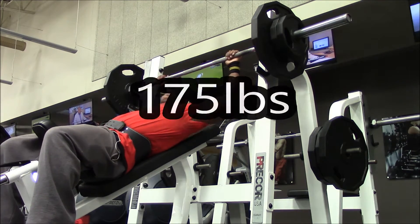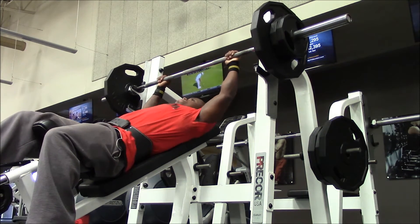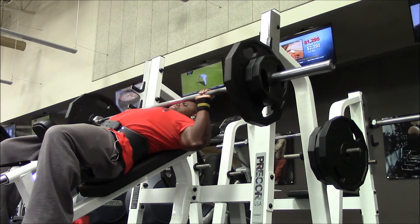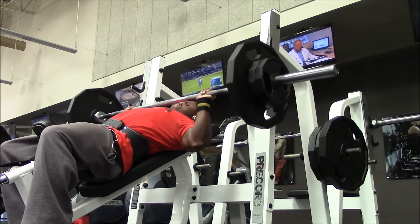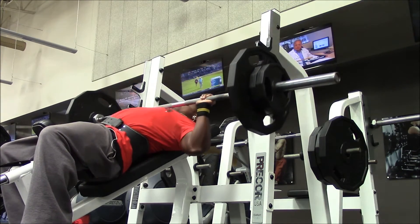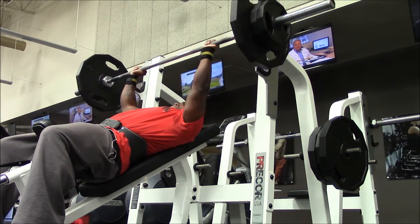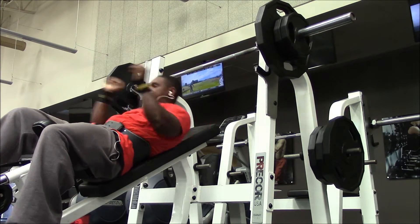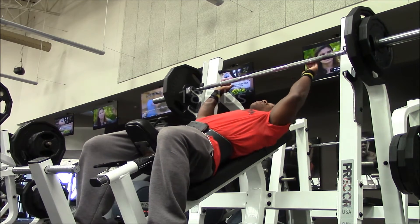Next I moved up to 175, and I got the pounds coming through the screen so it keeps me on track. At 175 that went up pretty good. My max before my back surgery on incline used to be 225, so I'm trying to work back up to 225 at some point, but I'm just taking it day by day.